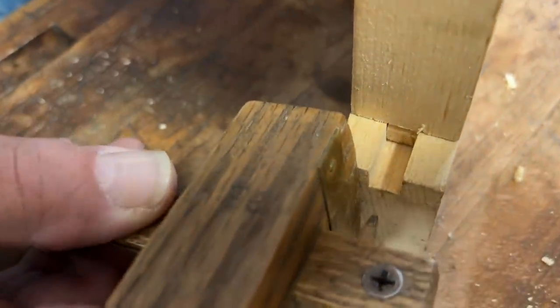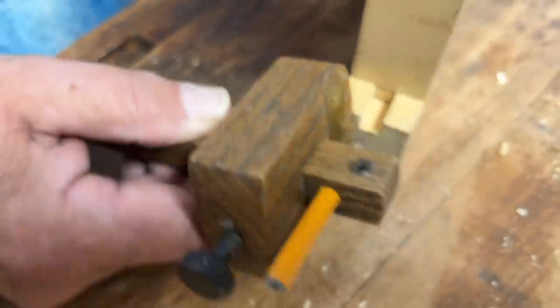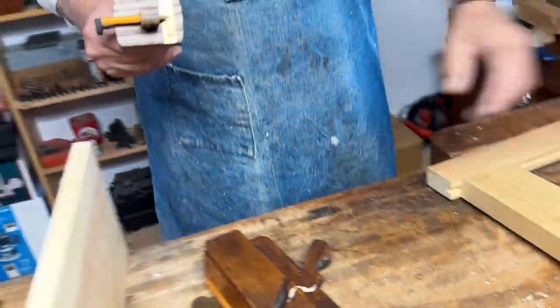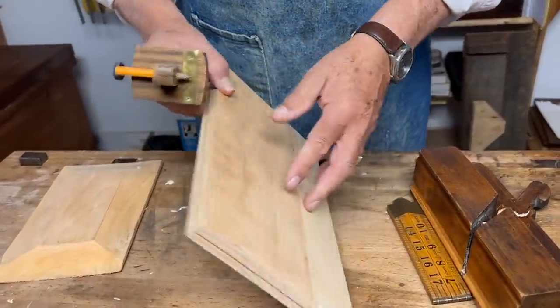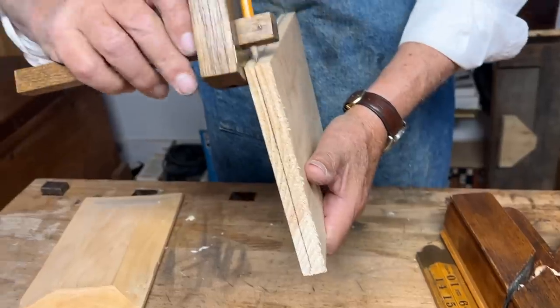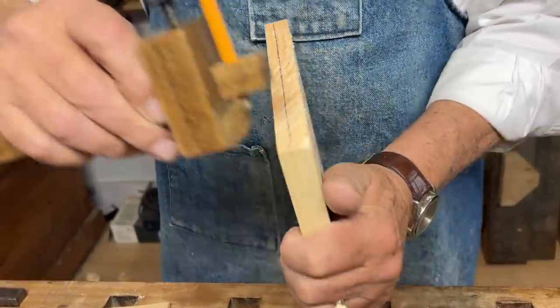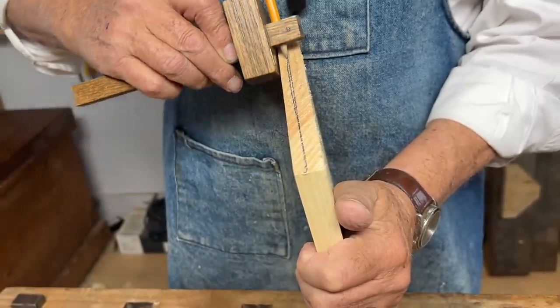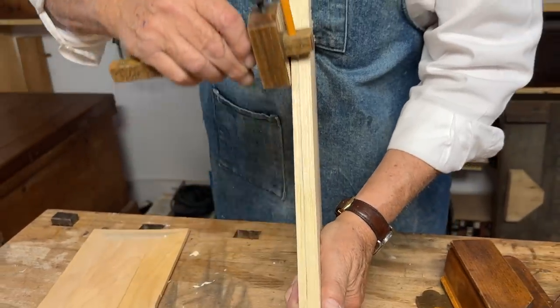I've set a pencil gauge — which you can make yourself — just so you can see a little more clearly. Working from the back side — and here's the triangle so I know this is the face side — working from the back side, I'm going to mark the line that indicates how thick the edge has to be if it's going to fit in.